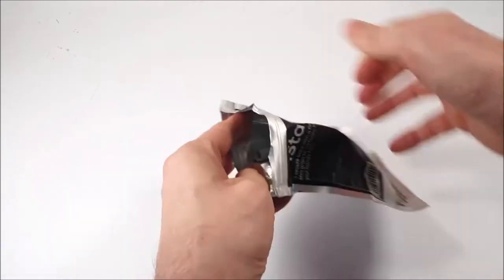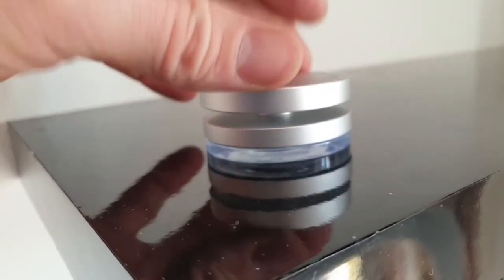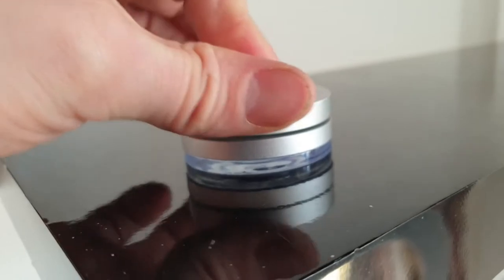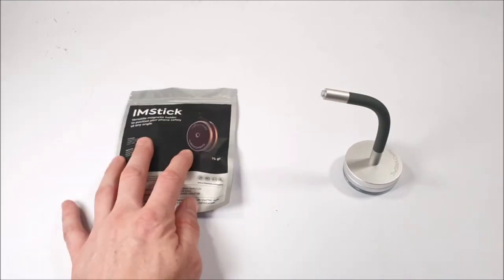Let's open up the IM Stand first. We've got a bendable stand pole with a bit of a spindle at the base, and it comes with this nice looking base. The bendable stand simply screws into place clockwise, nice and tight, and it should soon look a lot like this.